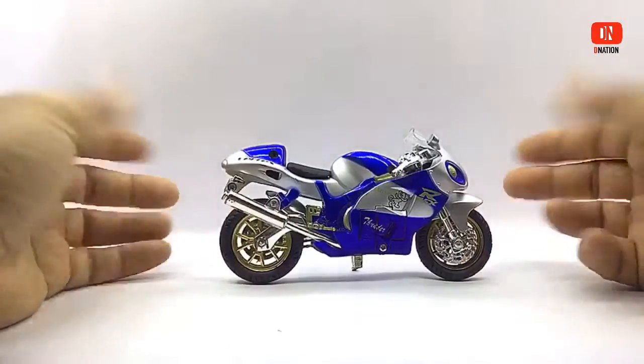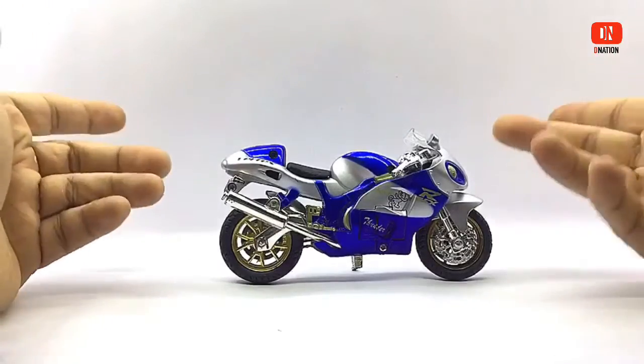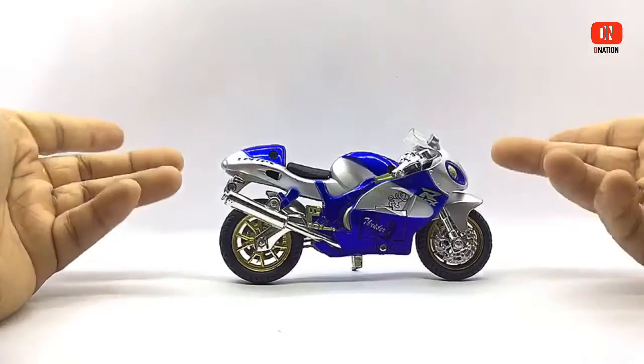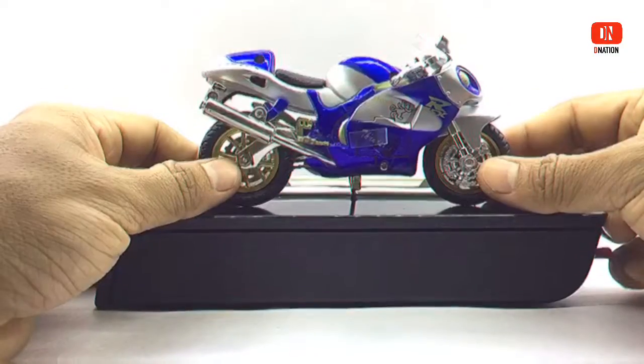This is just a rip off version of the Suzuki Hayabusa, so don't look forward to much with this model. The sounds and lights on this one are okay, but do not expect a whole lot from this model if you are planning to get one. Now let's place this model on the D-Nation Dyno and check out its wheelspin and functionality.